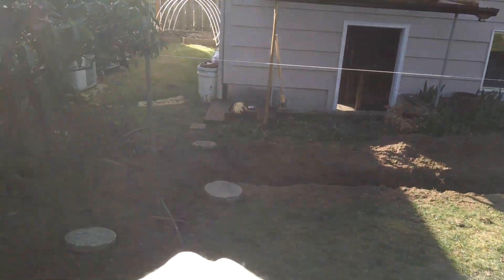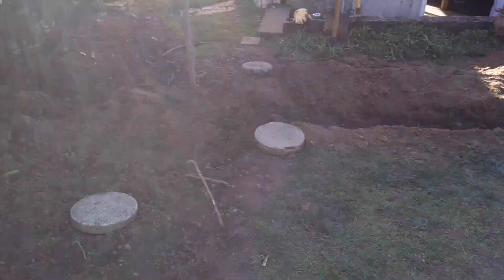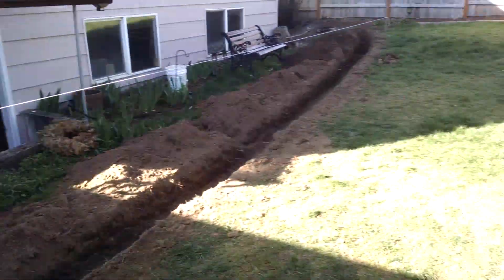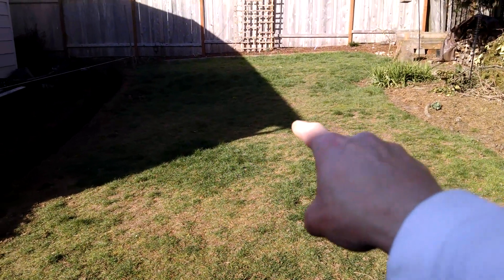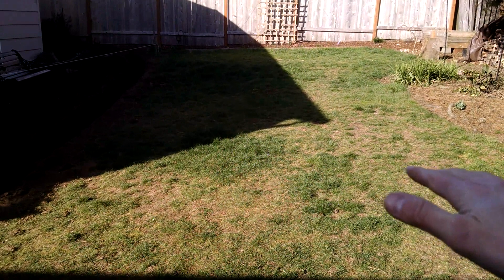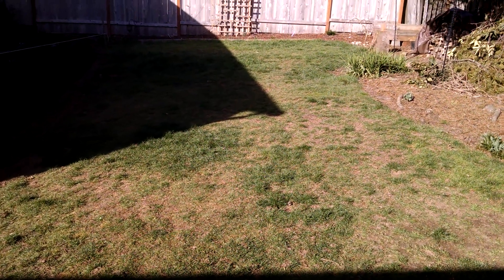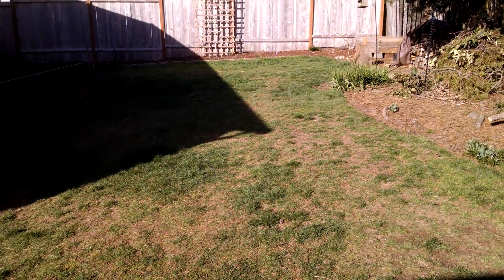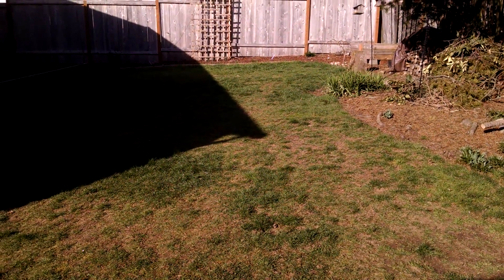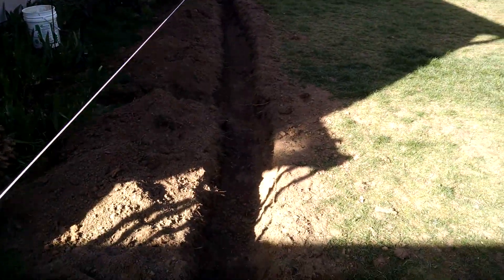We're going to disconnect downspouts here and a couple more around the house. And out here in the middle we have a big pool which will be sunk into the ground. It's going to be a lot of digging — we're probably going to rent a little excavator for that. It's going to be a natural draining and filtering system with lots of plants, everything mostly native to Portland.